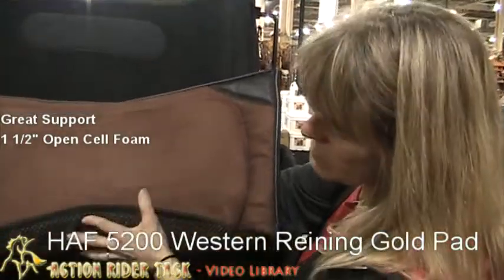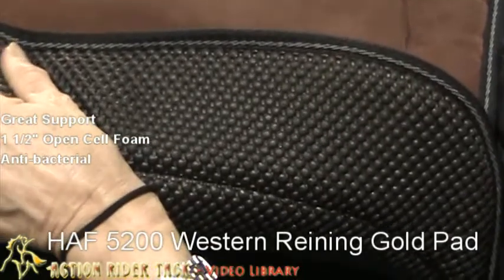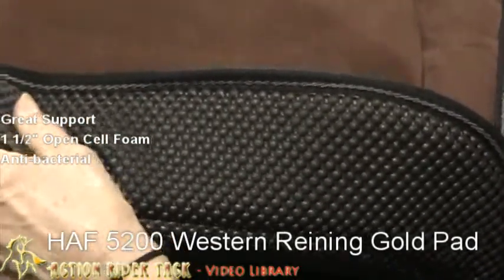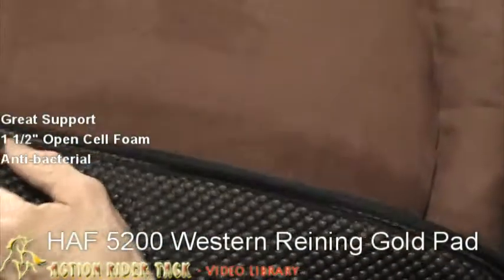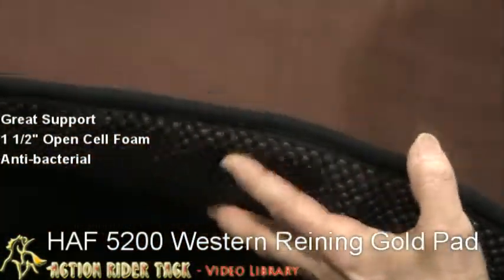On the underside is the Simpanova, which is anti-bacterial and hypoallergenic. When you're riding, this Simpanova will not only help with slippage problems, but also massages your horse's back which aids in circulation.